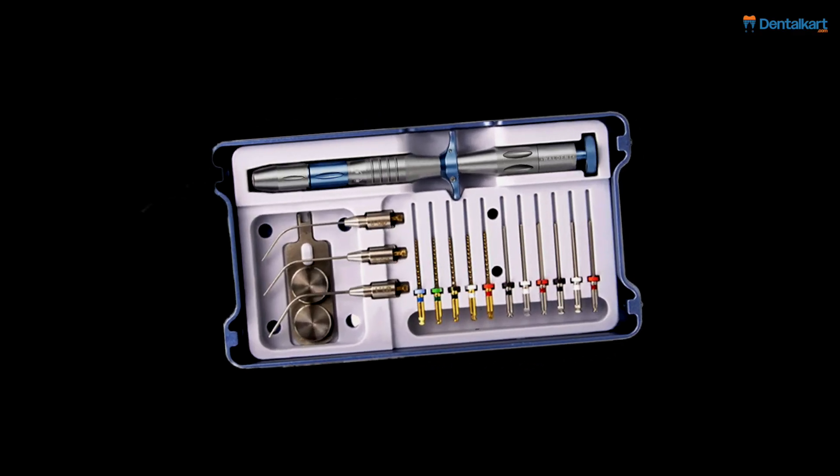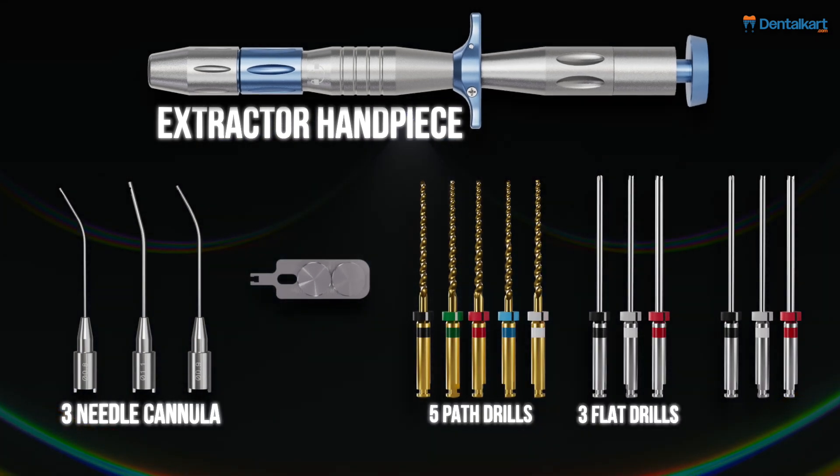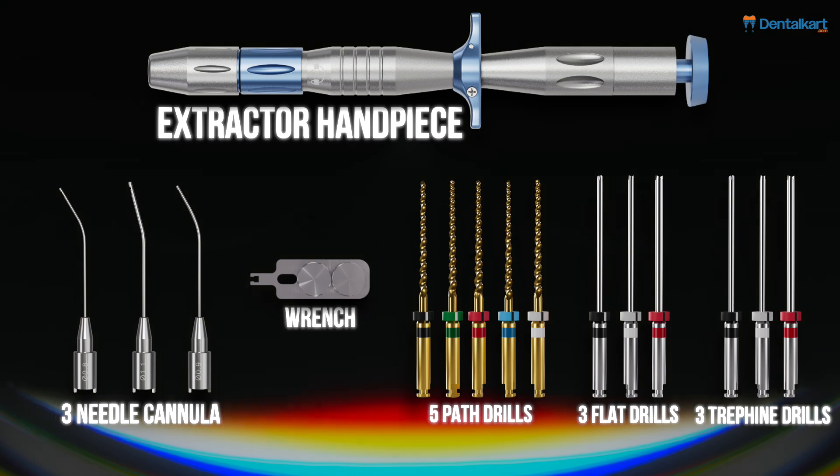The kit includes the following components: one extractor handpiece, three needle cannulas, five path drills, three flat drills, three trephine drills, and one wrench.